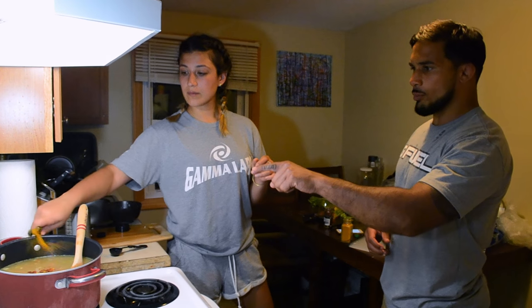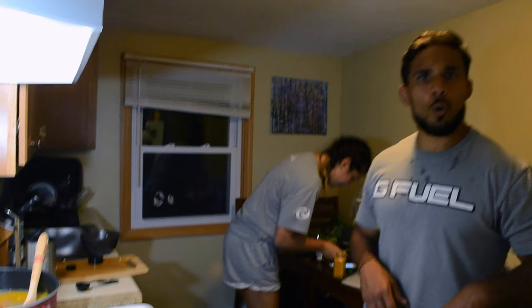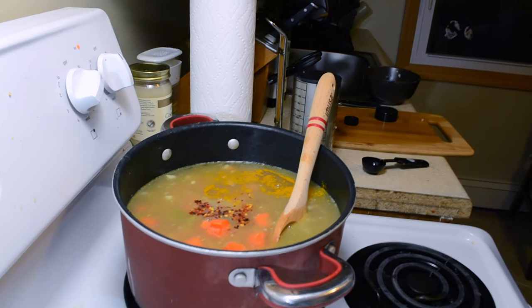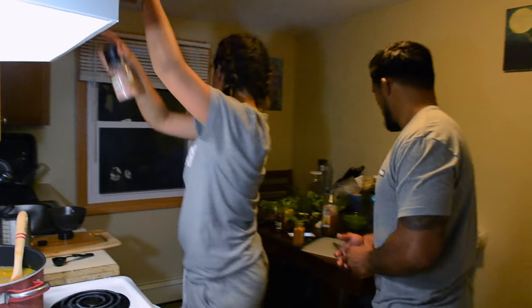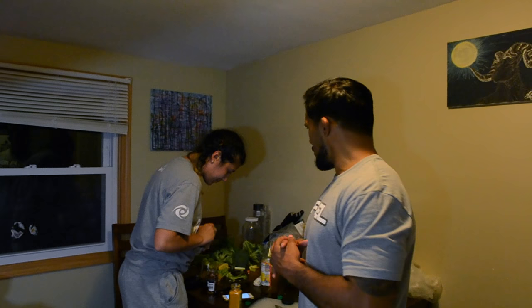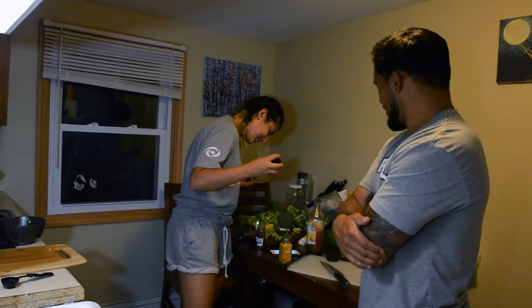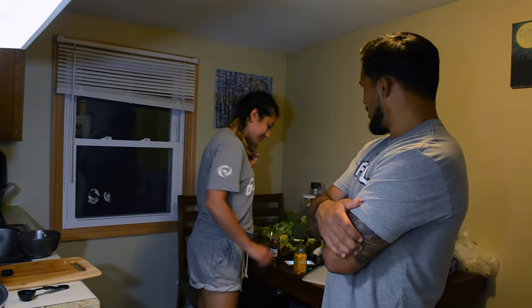My assistant is adding a quarter teaspoon of turmeric. She already added our crushed red pepper — one tablespoon. One tablespoon of apple cider vinegar as well, and one teaspoon of salt to add a little flavor. So we've sautéed some of our veggies, the chicken's in, the broth is boiling — now we turn the temperature from a boil to a simmer and we've got 20 minutes to kill.